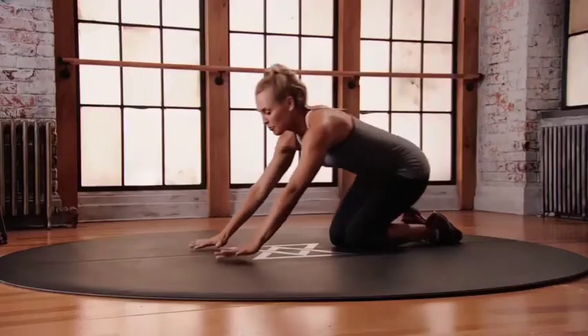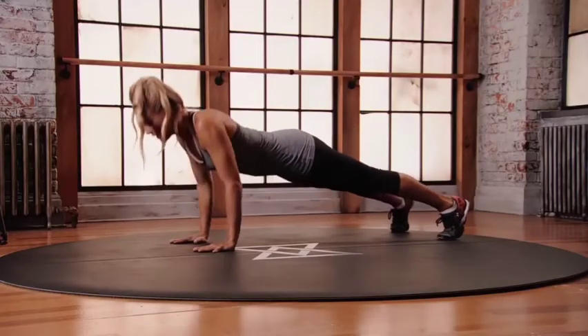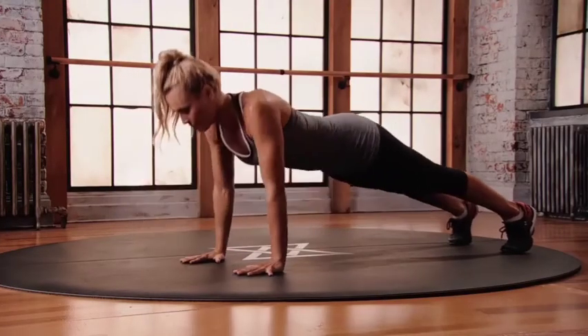Traveling push-up. Start in that push-up position, hands just wider than straight foot. Left foot, left hand, push up. Now back through, push up, back to center.